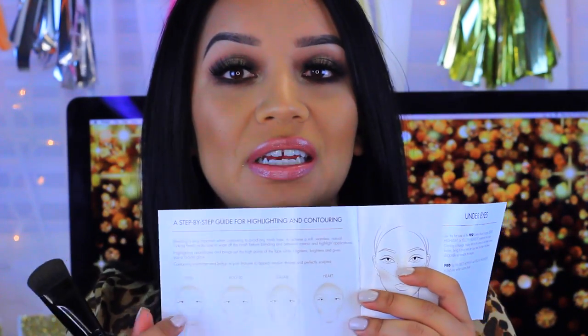First I'm going to talk about the packaging and quality. The palette comes in a regular box, and on the inside you receive instructions on how to contour your face depending on your face shape, which is helpful for beginners. The palette itself has the same sleek, silk-type finish as the Lorac Pro 1 and Pro 2 eyeshadow palettes. It also comes with a brush included, so you don't have to buy it separately.